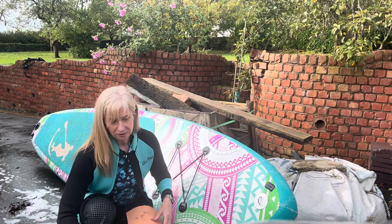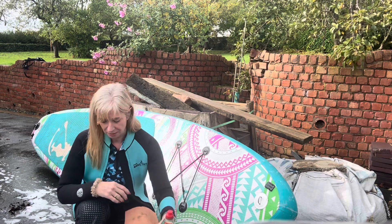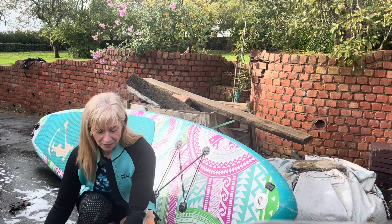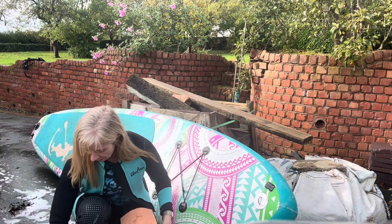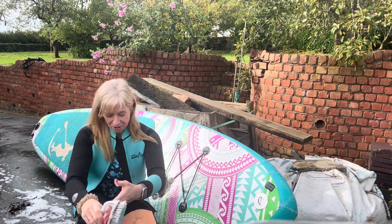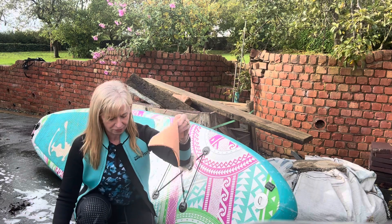So what have I got? Good old Fairy — and I promise I've tried others, they don't work. I have a bowl of hot water with the Fairy in. This is just for anything stubborn — it can be anything, I happen to have this in the cupboard. I have a very soft bristled scrubbing brush, and this is what I used to dry it off after rinsing it.